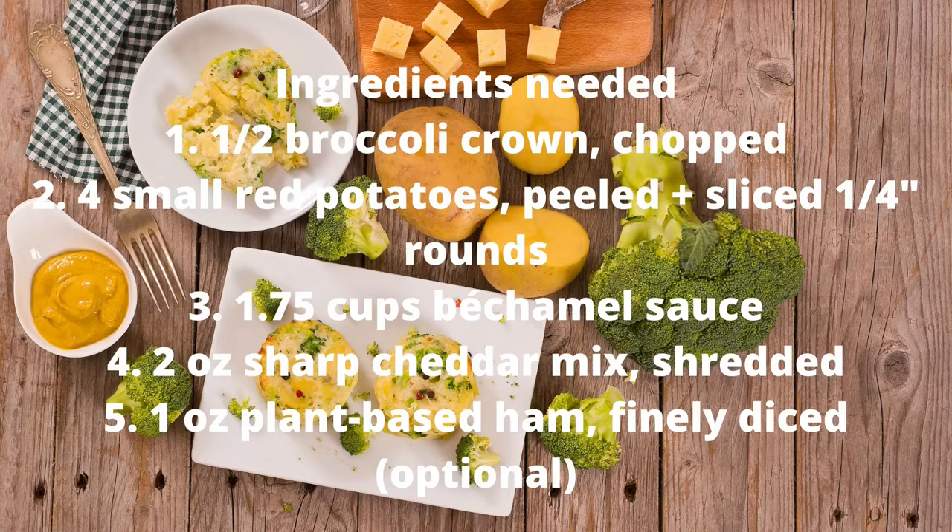4. 2 ounces sharp cheddar mix, shredded. 5. 1 ounce plant-based ham, finely diced, optional.